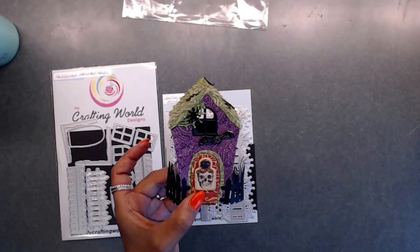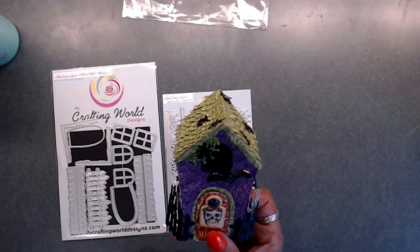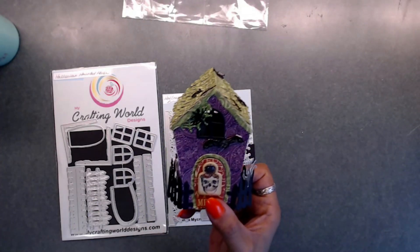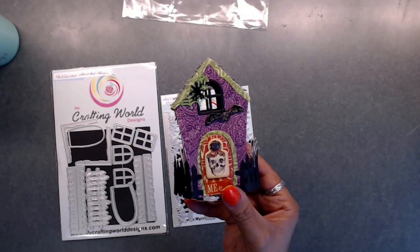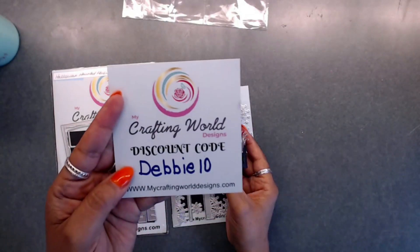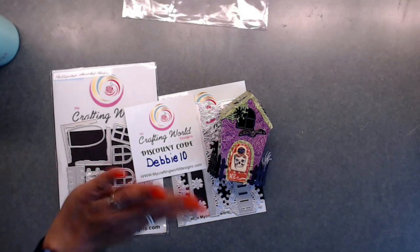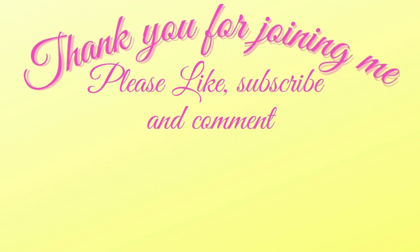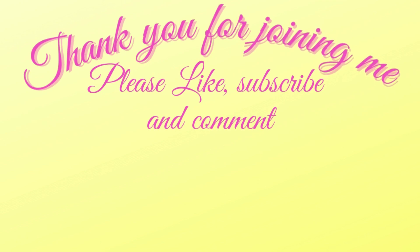I'll leave the link down below so you can head over to the store and check this out. Don't forget to use my discount code Debbie10 when you check out. Thanks so much for stopping by — I really appreciate you guys. Don't forget to like, subscribe, and comment down below, and go visit Anna's store at My Crafting World Designs. Take care and have a great day!